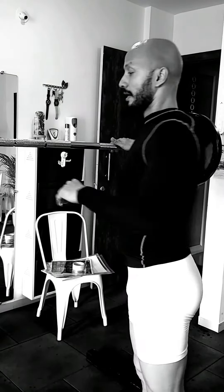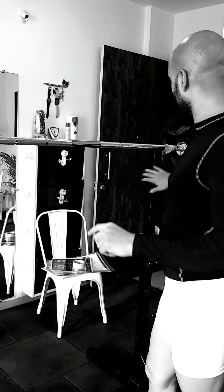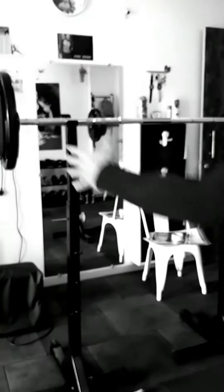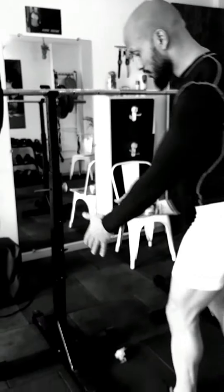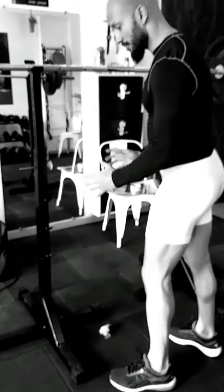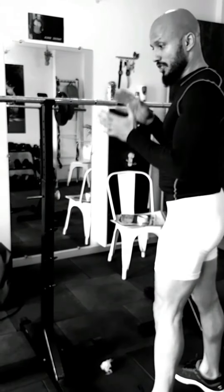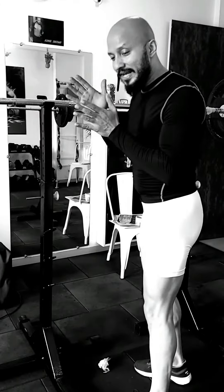If you see this rack, for example, there is no support. This rack is not a station — this is an individual rack. You will just put the bar, so there is no support. It's very dangerous, especially when you do it in the morning.